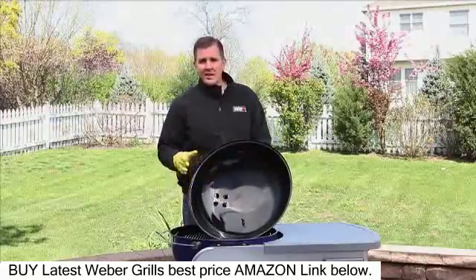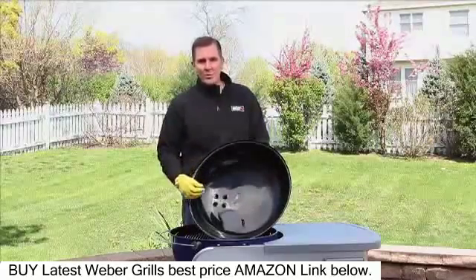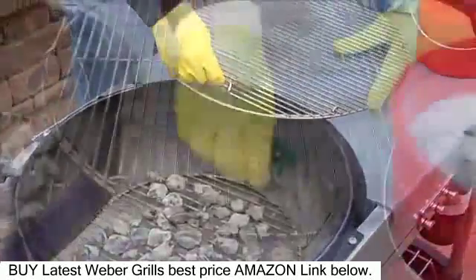Now let's focus on cleaning our cooking grates. We're going to need a stainless steel bristle brush and some warm soapy water. Brush the grates using a stainless steel grill brush, then wipe clean with warm soapy water.